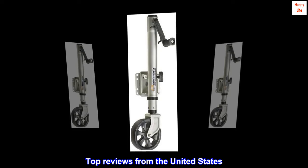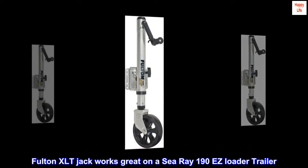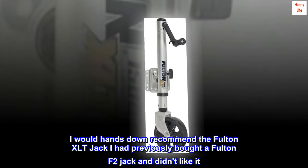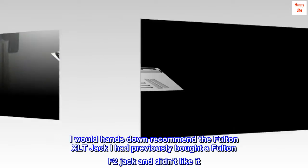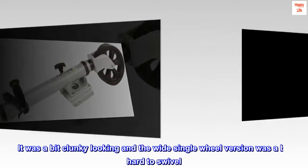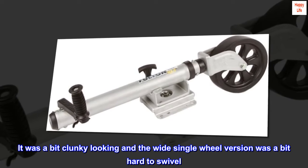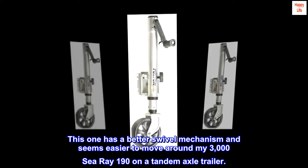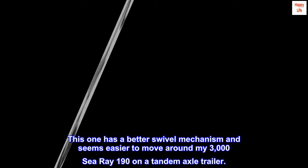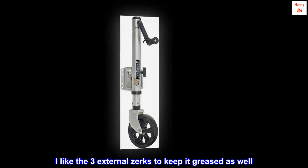Top reviews from the United States. The Fulton XLT jack works great on a C-Ray 190EZ loader trailer. I would hands down recommend the Fulton XLT jack. I had previously bought a Fulton F2 jack and didn't like it — it was a bit clunky looking and the wide single wheel version was a bit hard to swivel. This one has a better swivel mechanism and seems easier to move around my 3000 C-Ray 190 on a tandem axle trailer. I liked the three external zerks to keep it greased as well.